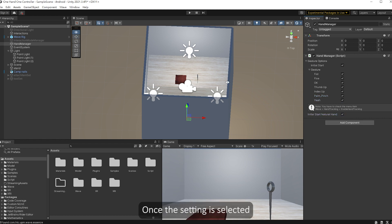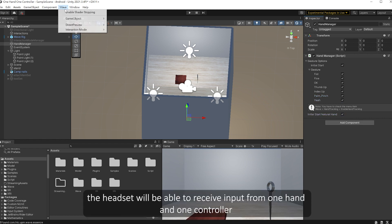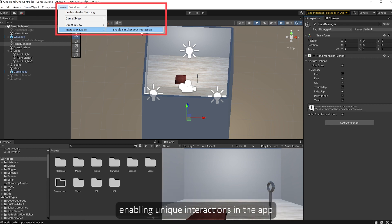Once the setting is selected, the headset will be able to receive input from one hand and one controller, enabling unique interactions in the app.